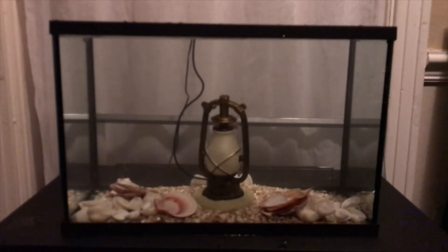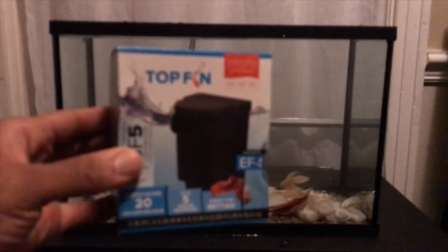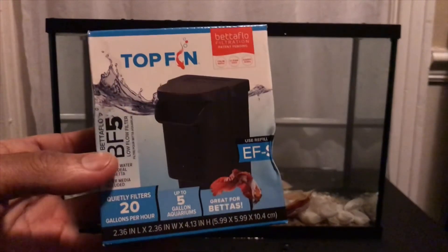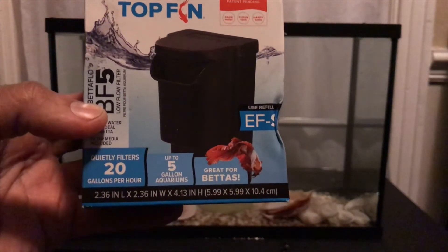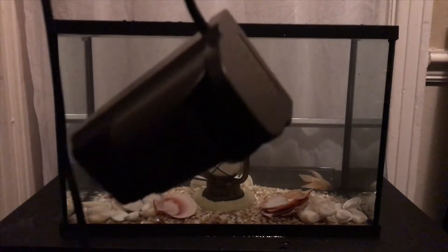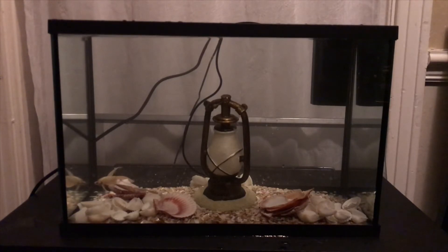Next up we have filters. For the filter I have this Top Fin Betta Flow BF5 — rated for up to 20 gallons per hour, for up to five gallon aquariums, which this is. The filter is unboxed and in. Next step is the heater.